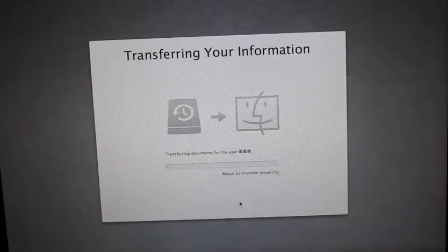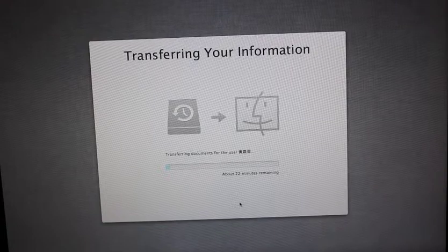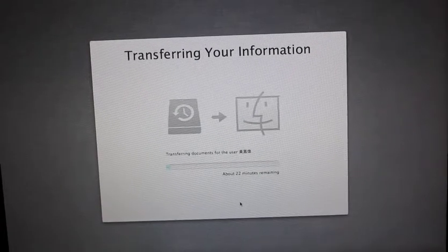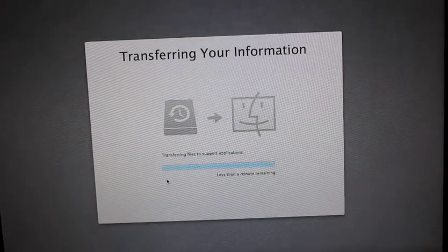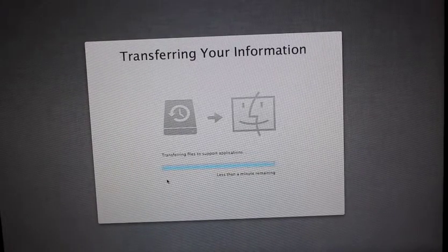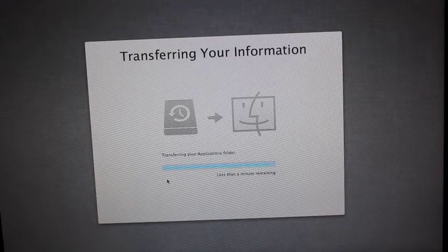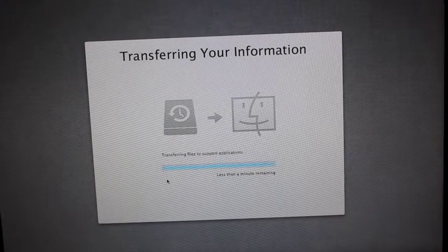I'm just going to leave this to go to probably one minute, and then I'll come back later. See you in a few minutes. Okay, you can see from the bar it's almost done. Still transferring the files, support for the applications and application folder. Just keep on flashing these two messages.